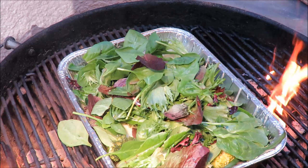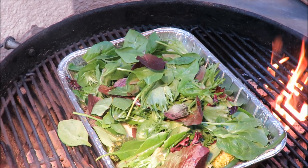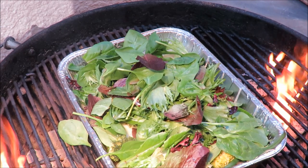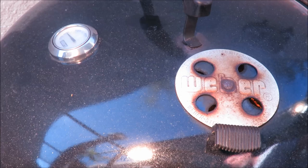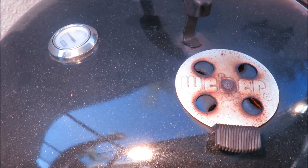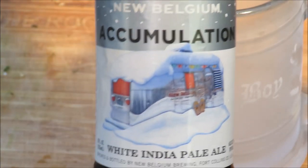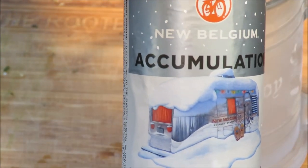We're going to let those veggies cook for about another 20 minutes. Putting the cover on — and at long last, let's drink a beer! I like to call this the tasting of the beer, and I've picked out a very special beer for today.